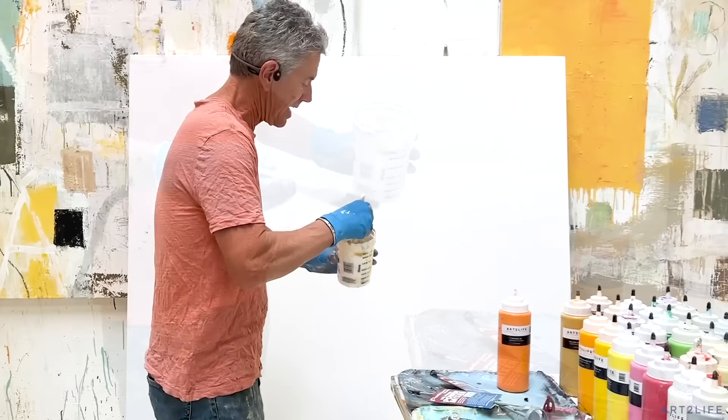That's just a really fast, helpful thing for mixing paint. Let me know in the comments if you do this, or if you have other ways that you mix paint — we'd love to hear it.